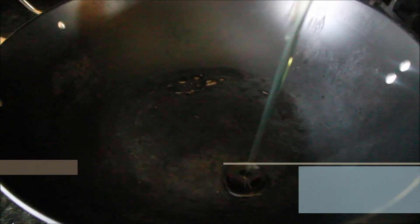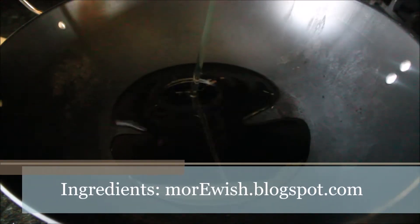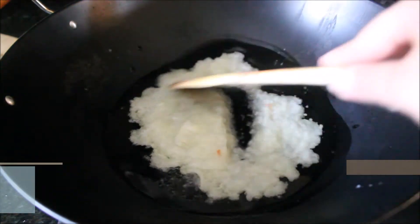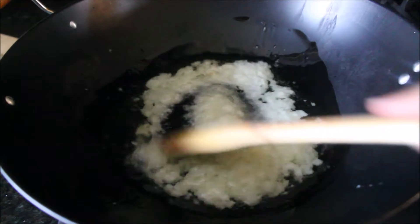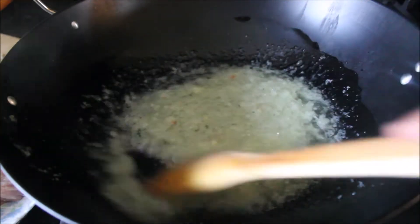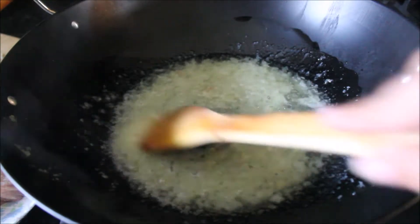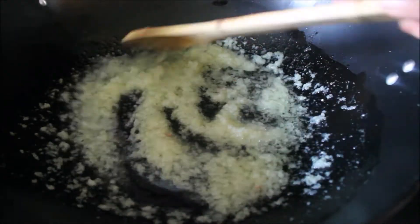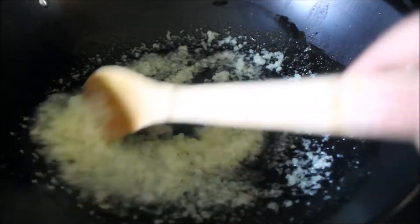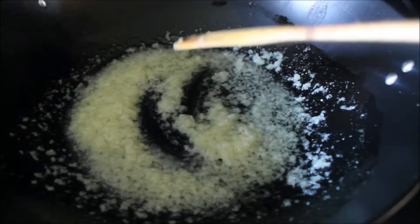First we take a kadhai, wok, or cooking pot and add some oil in there. Then I'm adding some blended and pureed onion. Usually we don't add onions in kadhai, but this will create the gravy. Start cooking the onion until all the extra water evaporates. We have to be very careful that we don't want the onions to change color.